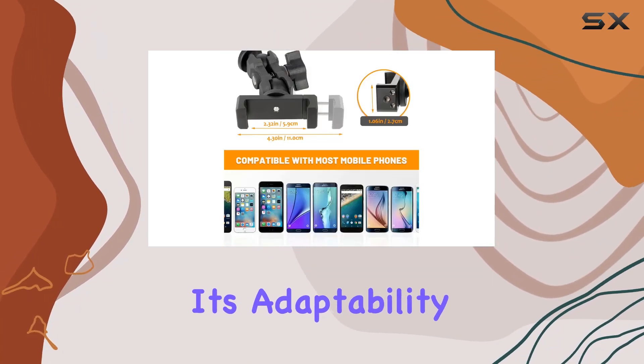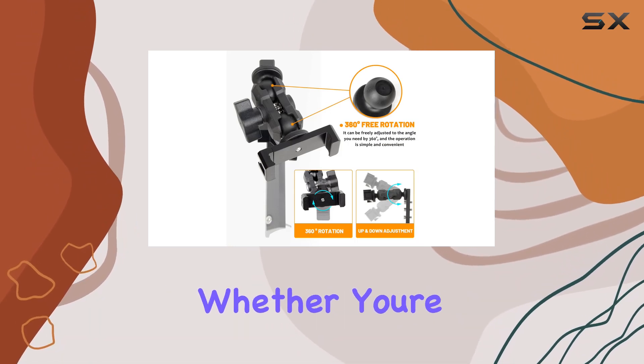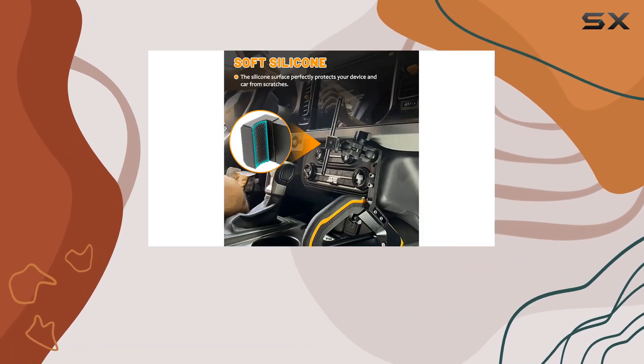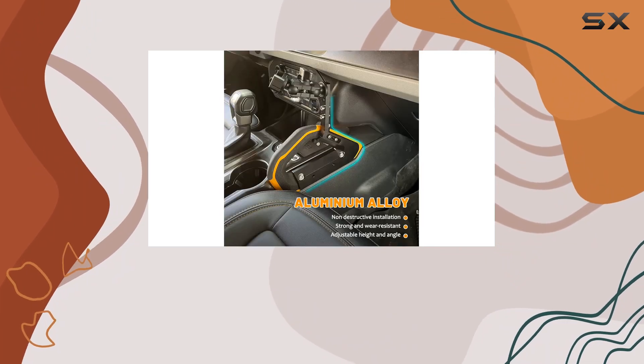What's impressive is its adaptability — a full 360-degree rotation capability. Whether you're navigating, capturing moments, or accessing information, this mount adjusts effortlessly, prioritizing safety without compromising convenience.